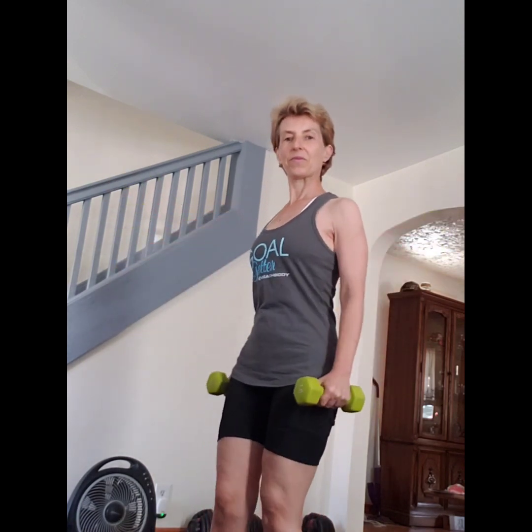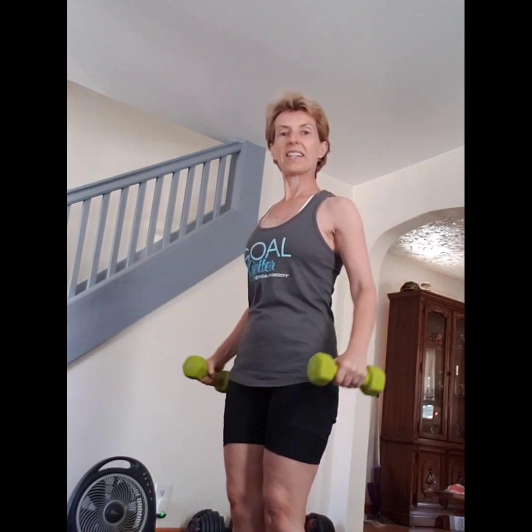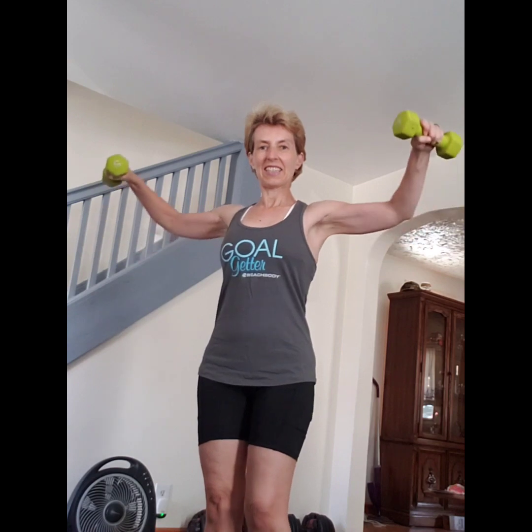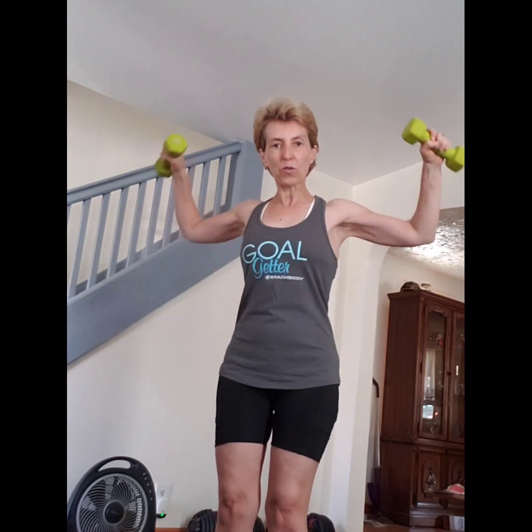Put your weights down, bend your knees, and grab the light ones for lateral raise. Open your chest and shoulders. Ten slow reps: one, two, three, slow four, five, six, seven, eight, nine, ten.